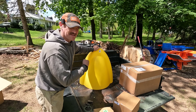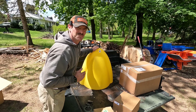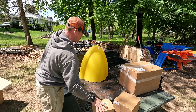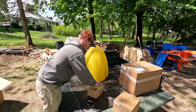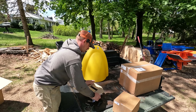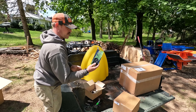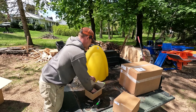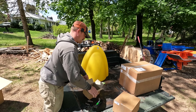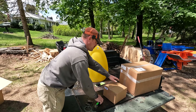So you guys know what this is — it's a tree cone. You guys might already know what I got. Let's see what's in this box. Rope wiser, two carabiners, empty box — next box.